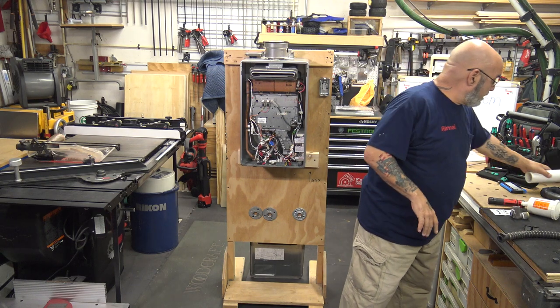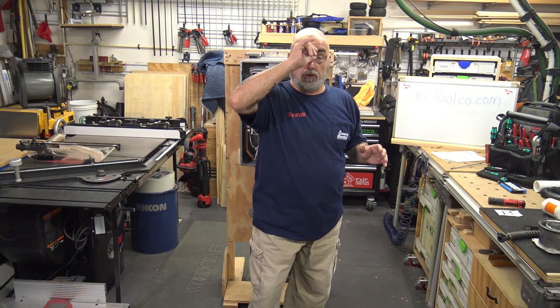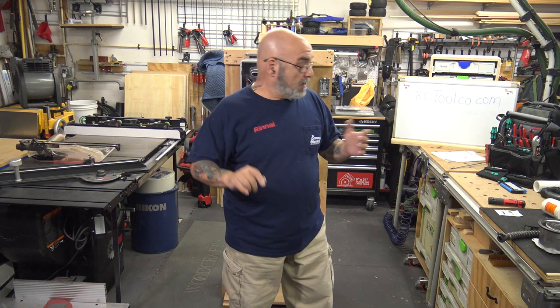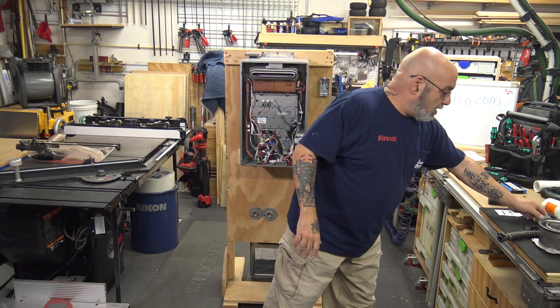I have a complete video on doing the service — I show the Flow-Aid for flushing the unit, how to remove the inlet filter on the cold water side and clean it. I'm not sponsored by anybody; this is stuff I use and believe in.